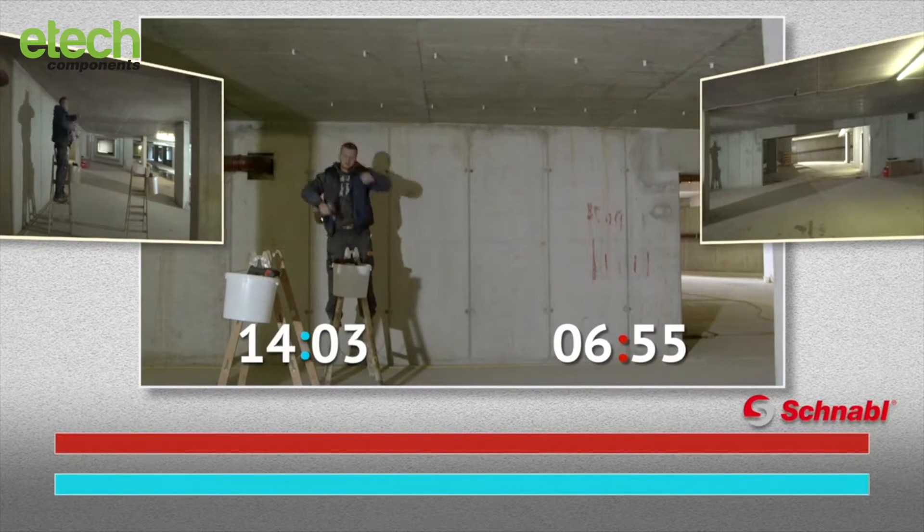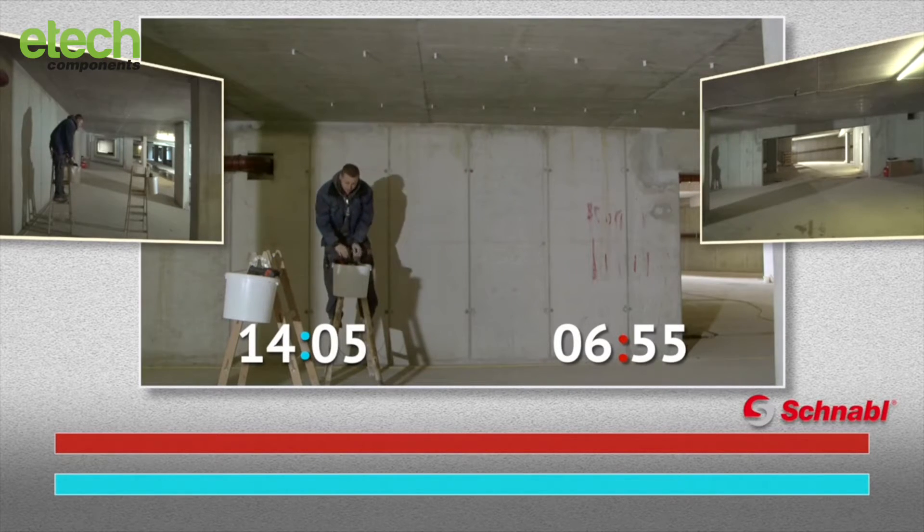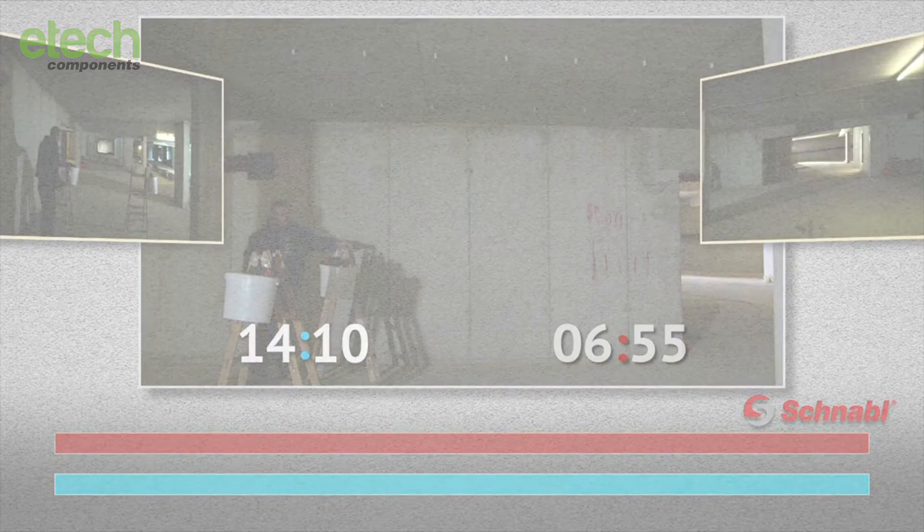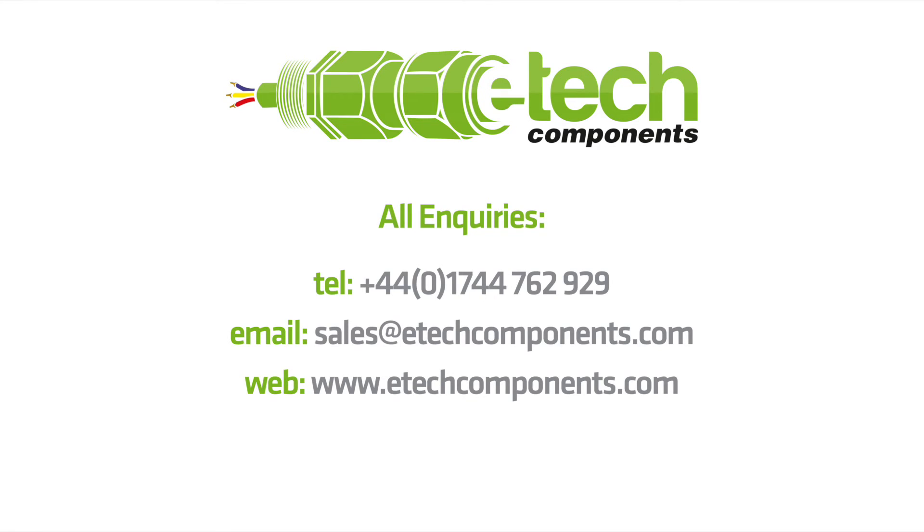14 minutes — twice the installation time compared to the Schnabel plug system. There is a lot of work that can be done.